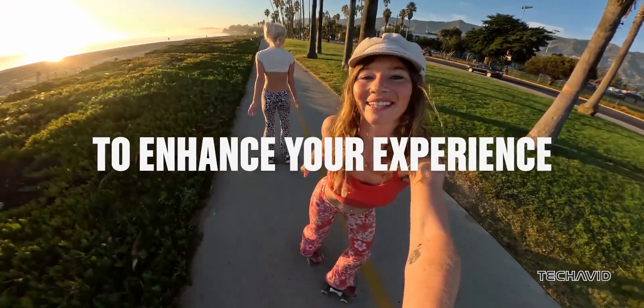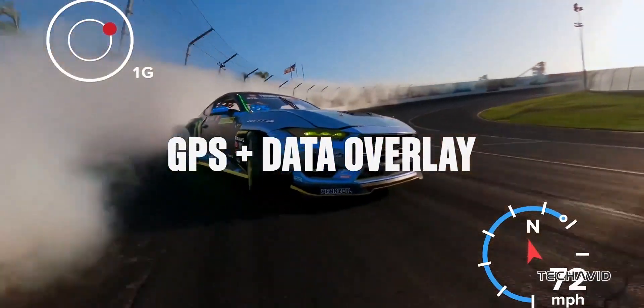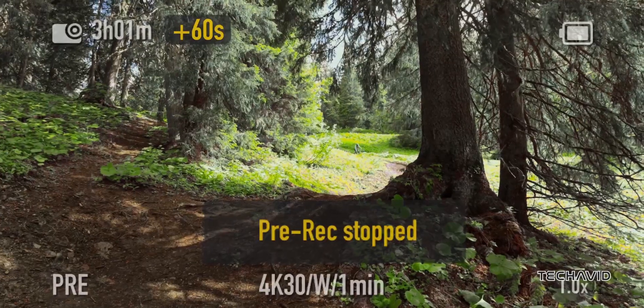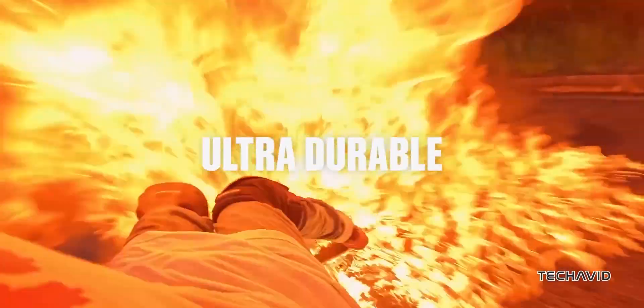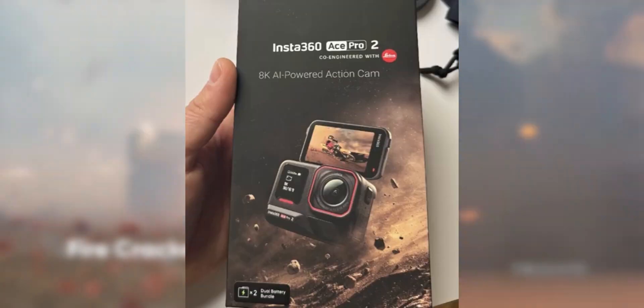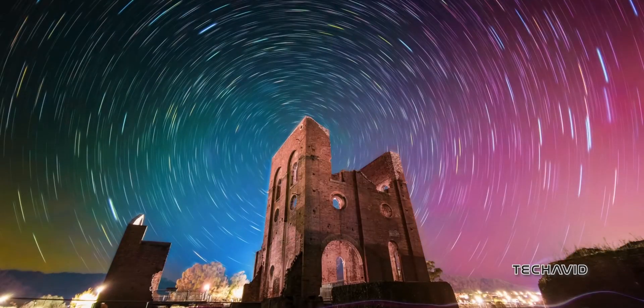But if you want that buttery smooth 60 FPS, you'll need to drop the resolution — whether that means it'll go down to 4K like the older version, or push it to 5.3K, remains to be seen. The packaging also hints that it's an AI-powered action cam, so we might see some smart tech to improve image quality, such as AI subject centering.